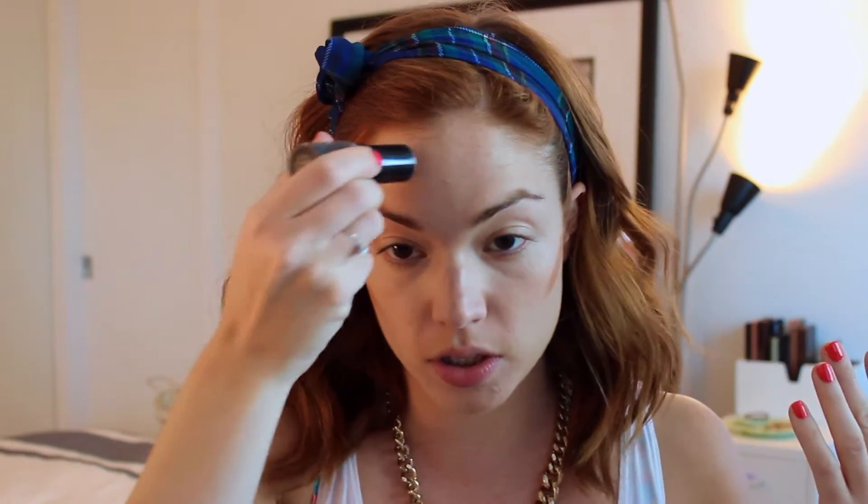Next step, I'm going to go in with my well-loved NARS Matte Multiple in Altai. Look at the packaging on this — it's like completely falling apart. I sometimes use this as contour, but today I'm going to be using it as a bronzer just to warm up the face. So I just kind of put this on, and I just blend this out onto my cheeks, kind of into the hollows, but I'm using this more as a bronzer than a contour. So I just want to bring some color back to my face.